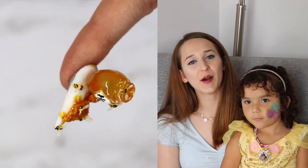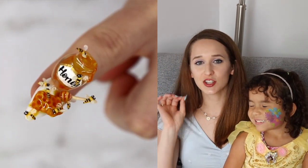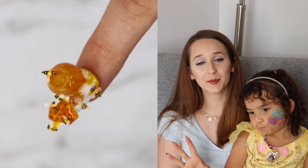Hi everyone! In today's video I'm going to be showing you my new favorite nail art design of all time. I say that so often and every time it's something I mean wholeheartedly, and I really do love this one. It is covered in bumblebees.